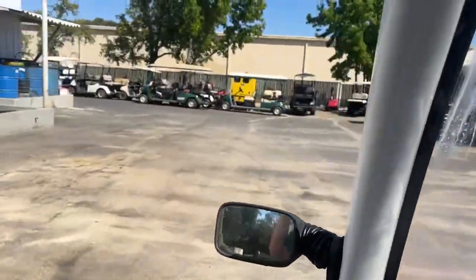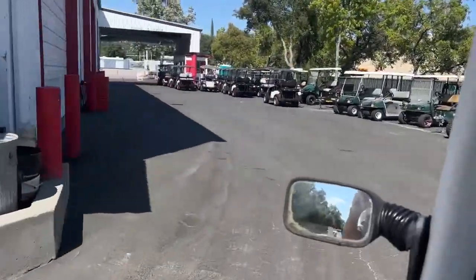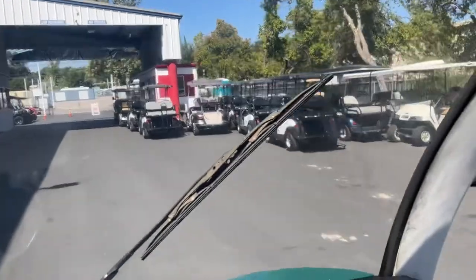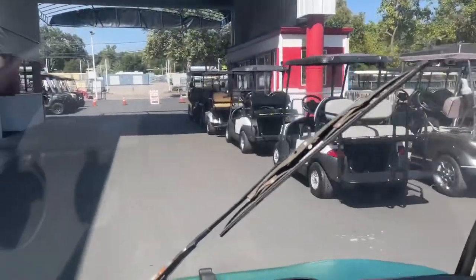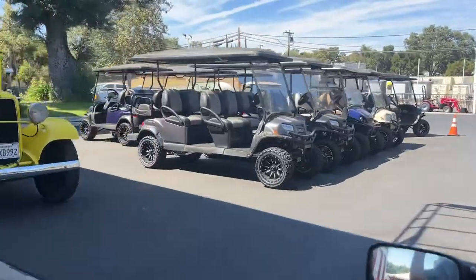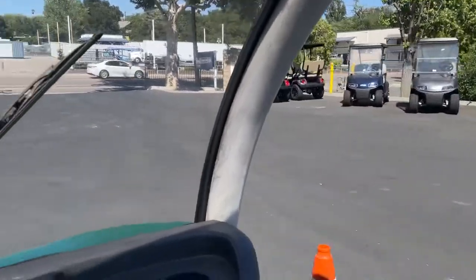Let me give you a little tour here. Over here are all the service carts, and the rental fleet — a lot of golf carts. Coming up on the new inventory — look at those, got some more over there, just came in.